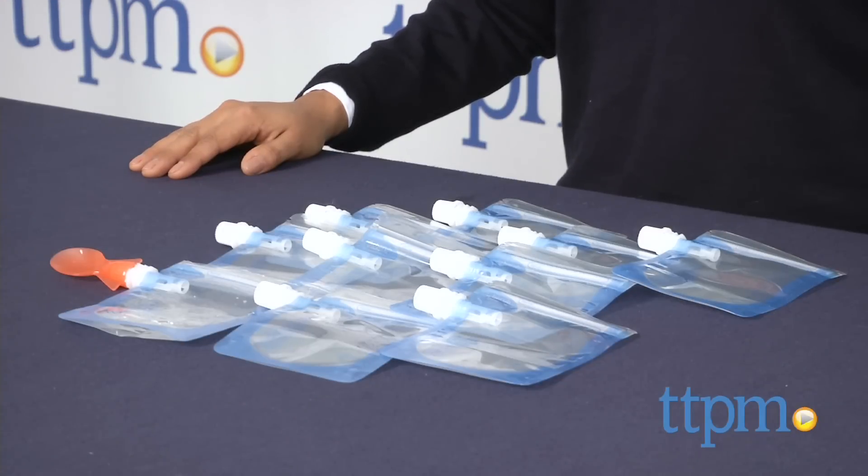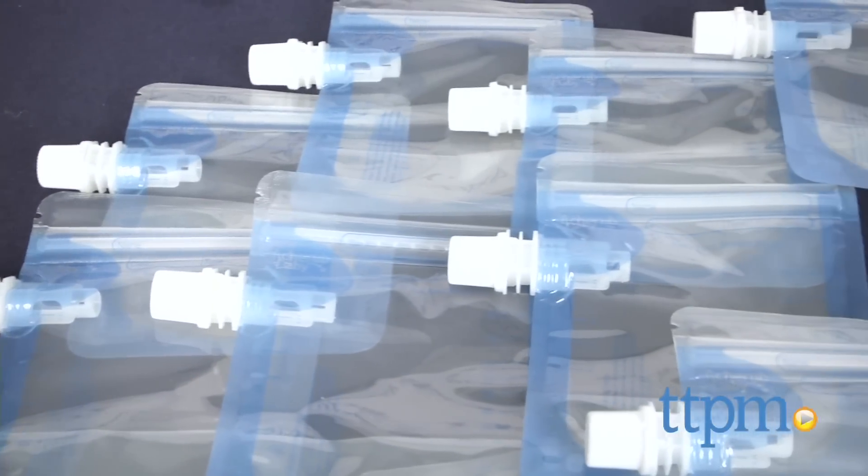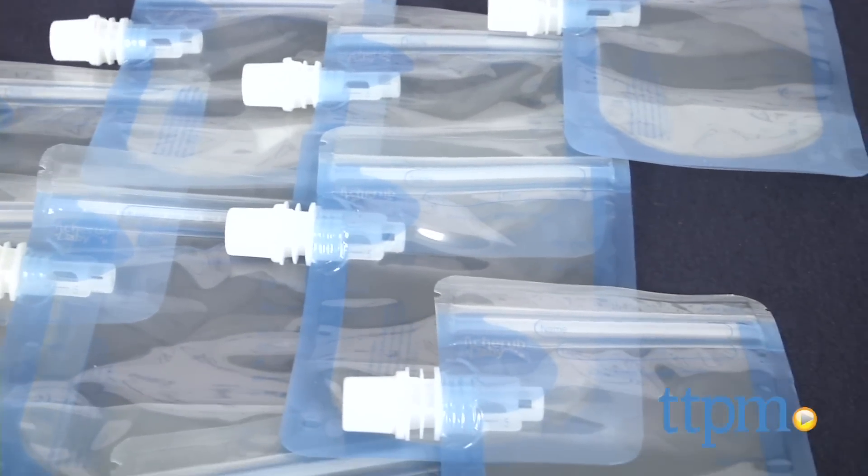These are reusable baby food pouches which are portable, easy to store, freeze, warm, and take on the go. These pouches are for homemade baby food and parents can make a large amount, fill up these pouches, stick them in the freezer, and grab one out when it's feeding time.